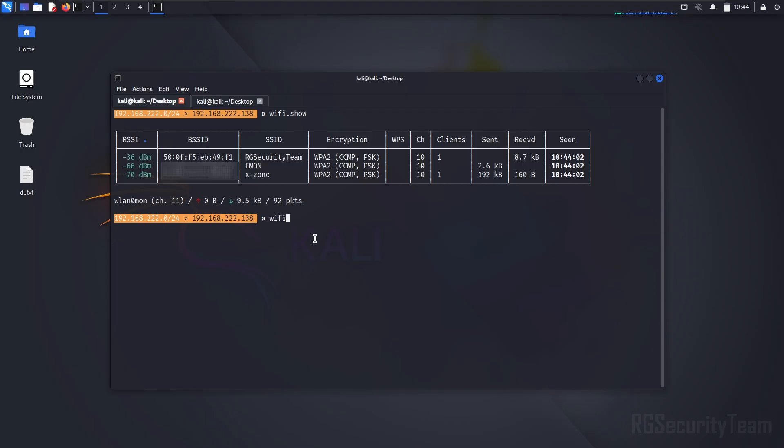Now we need to set the target. Capture the handshake of the target Wi-Fi using a deauth or ackos attack. Enter the MAC address of the target Wi-Fi with the attack you want to perform. Enter the first few characters of the MAC address of the target device and press the Tab button to automatically complete the MAC address.